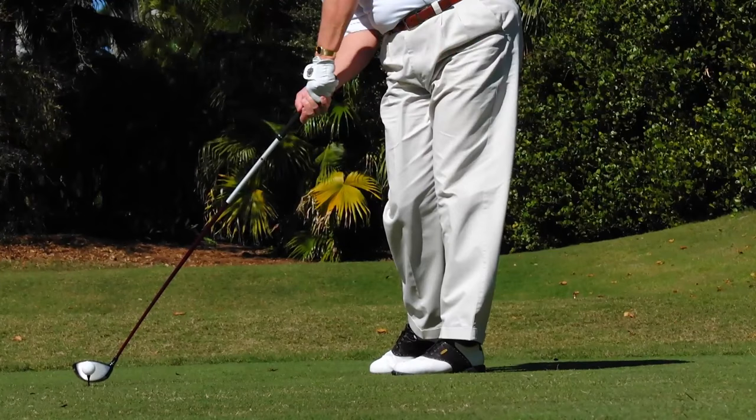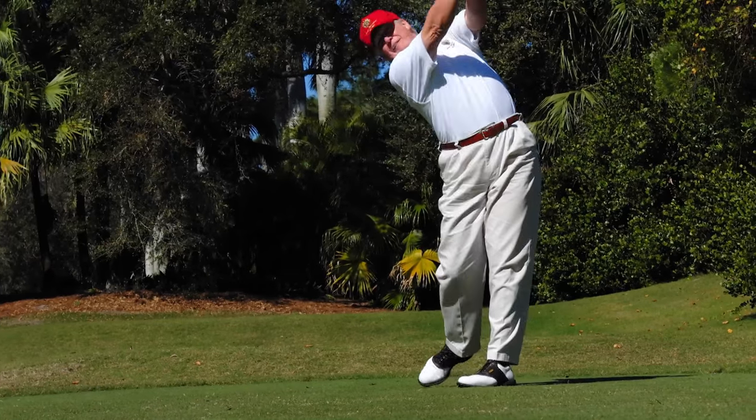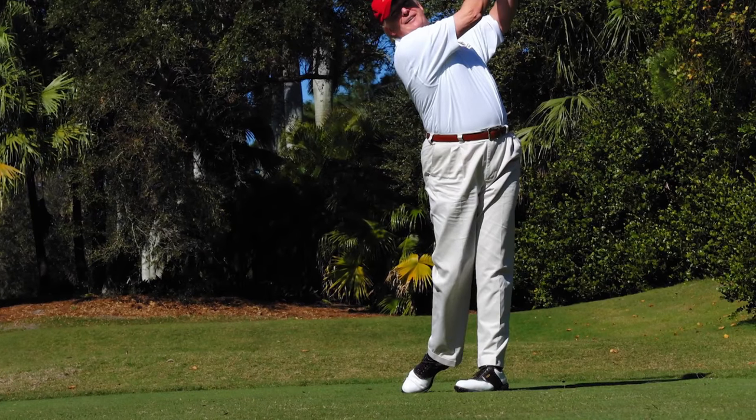A good tip for any amateur working on their swing is to try to build a wall out of your left leg at impact. This allows the club head to pick up speed and fly by into the follow through.